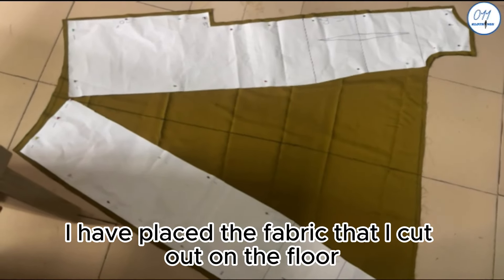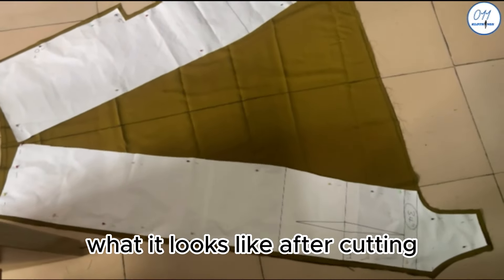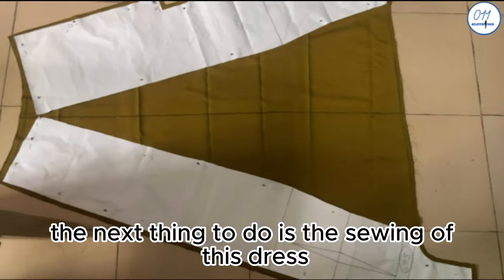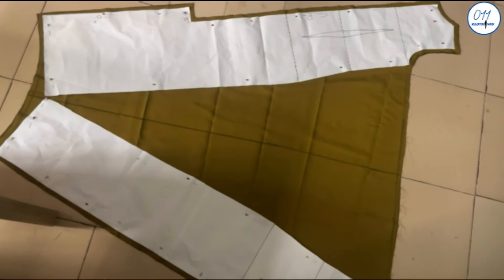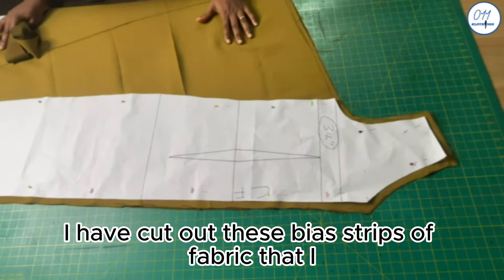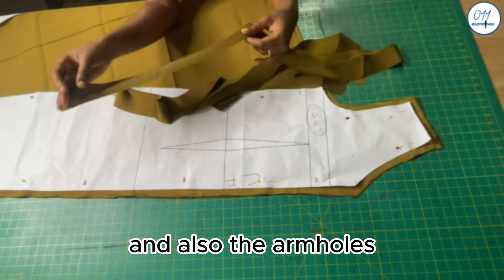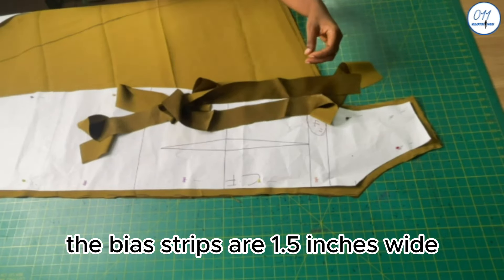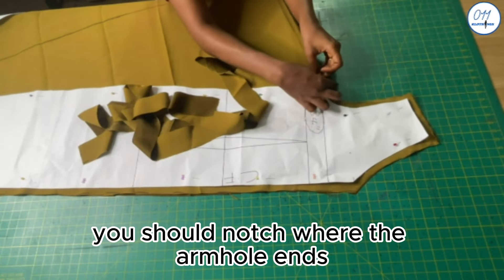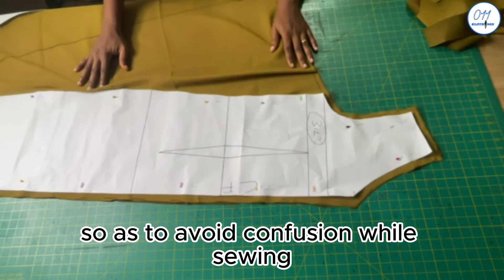I have placed the fabric I cut out on the floor so you can clearly see what it looks like after cutting. The next step is the sewing of the dress. I have cut out bias strips of fabric that I will use to tape the necklines and armholes of the dress. The bias strips are 1.5 inches. You should notch where the armhole ends at the base of the armhole so as to avoid confusion while sewing.